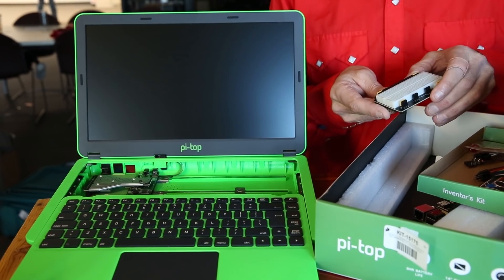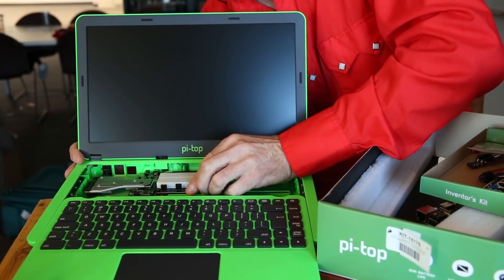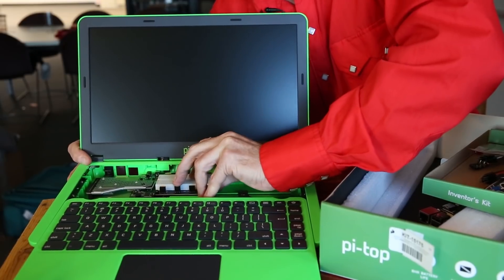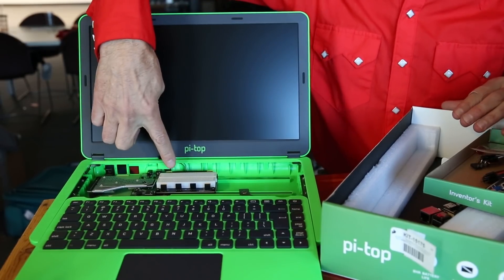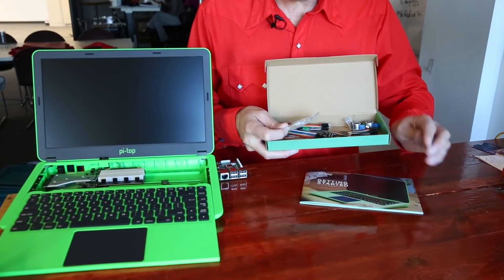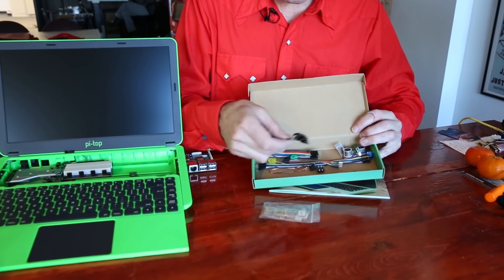Also included is this nifty integrated breadboard connector, which magnetically mounts to the rails and pushes into a fitting on the power management board. This allows you to prototype right in the keyboard well. The manual also outlines a whole experimentation guide for building simple circuits.